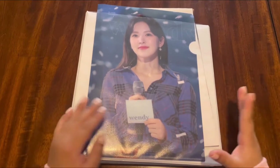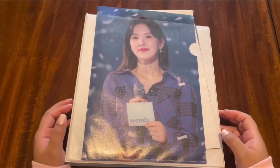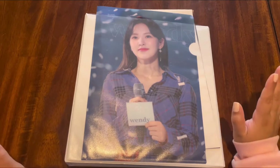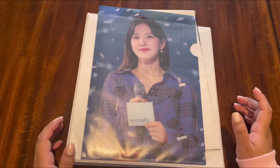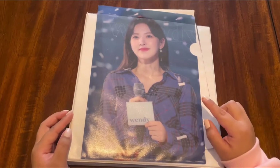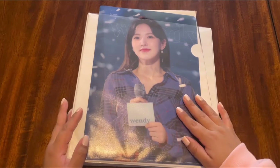Hello, today we're going to be filming my Red Velvet collection — well, updating my Red Velvet collection. This is part of a series of putting away about five months worth of photocards. Red Velvet is one of my alt groups. They're actually the first group that I stan, the group that got me into kpop, so they really mean a lot to me.